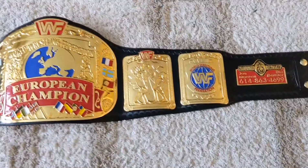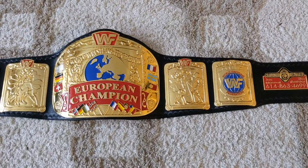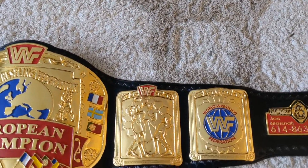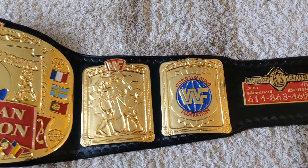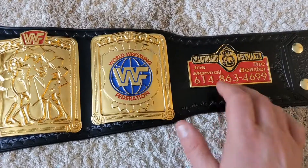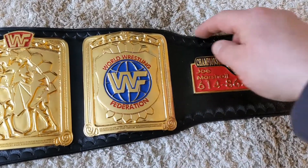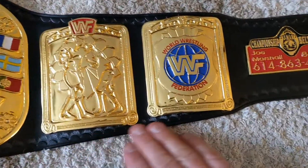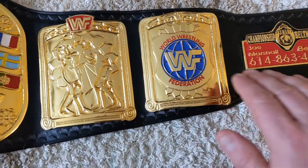Another interesting thing I noticed: when I did my original European, I did the cut based off the green one because I was dying it green. This one I did black because I wanted to match this nameplate. This little swoop here — you don't normally see that on jmar belts. Normally he goes in a straight line or all the way off in a curve.